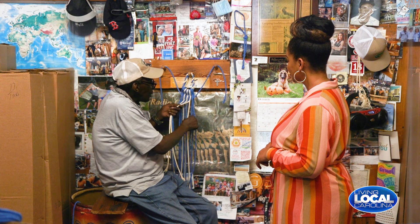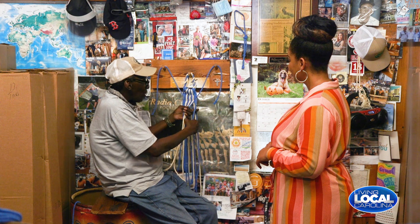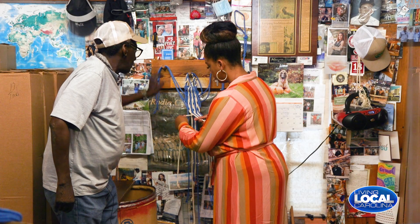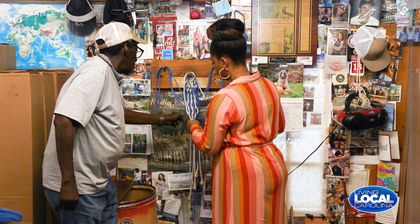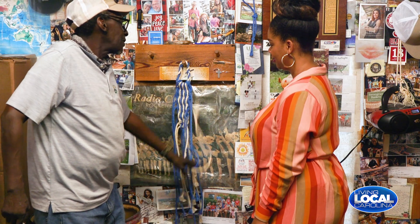They don't sell this in no store and I'm the only person who knows how to make them. The last one, bring it all the way through the middle. The first one on the end, you're going to take it to the opposite side.